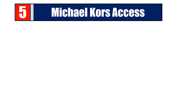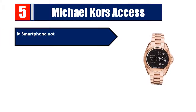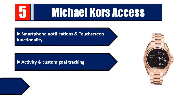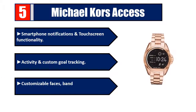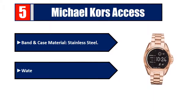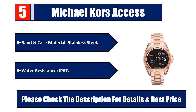Number five: Michael Kors Access. Features include smartphone notifications and touchscreen functionality, activity and custom goal tracking, customizable faces, bands, and music controls. Band and case material is stainless steel, with IP67 water resistance. Please check the description for details and best price.